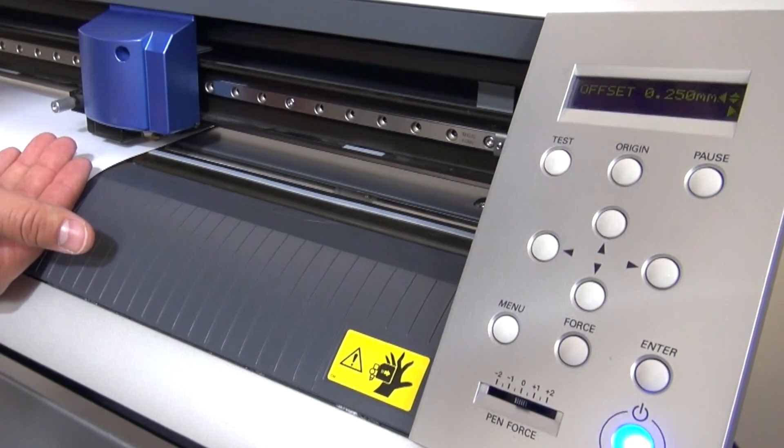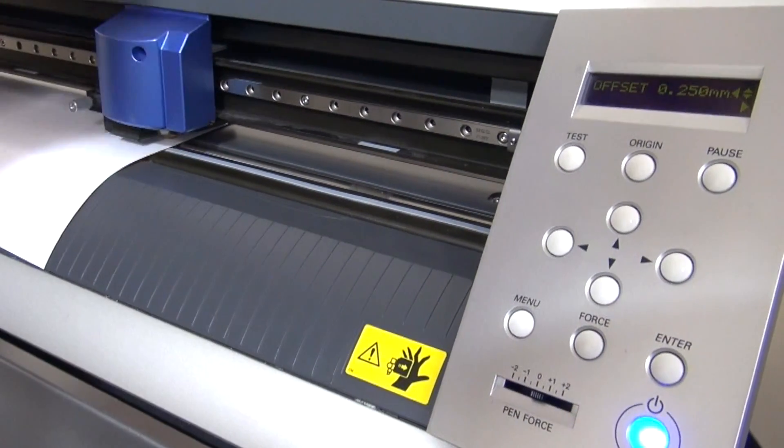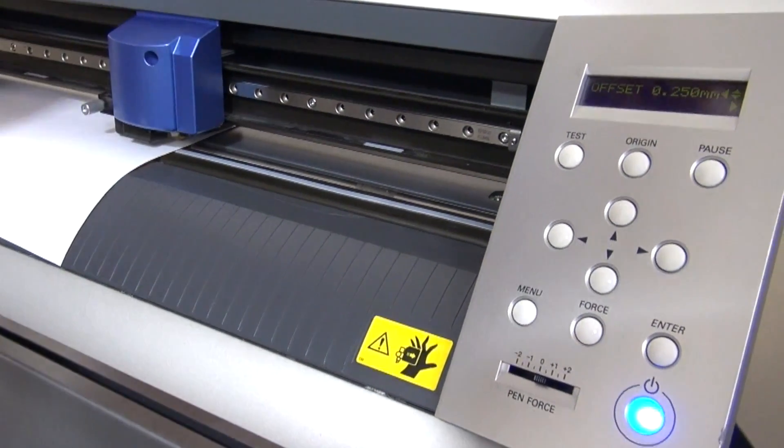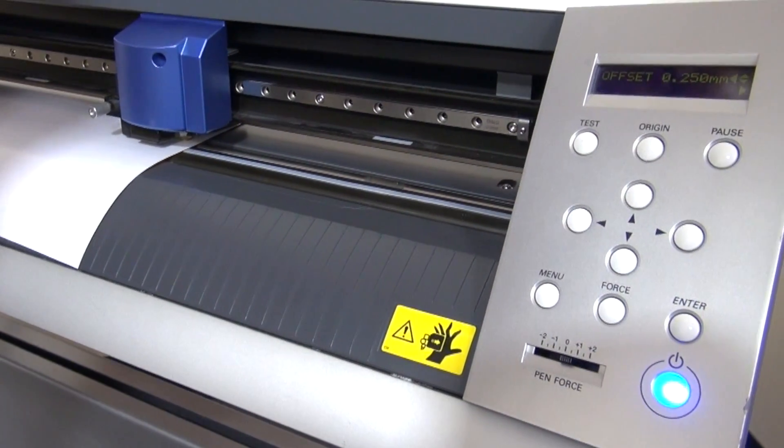We have a 45-degree blade in here at a 0.25 offset. With a 45-degree blade you're using that for 95 percent of everything — sign vinyl, heat transfer vinyl, and relatively thin materials.